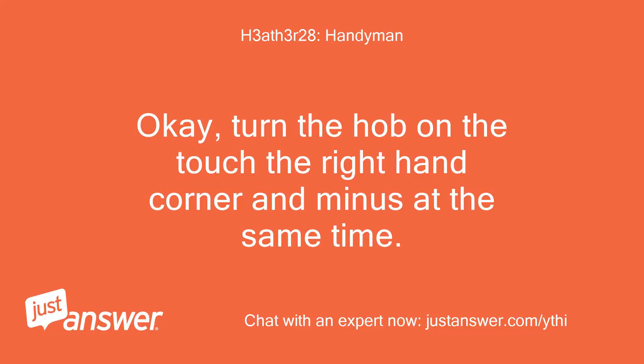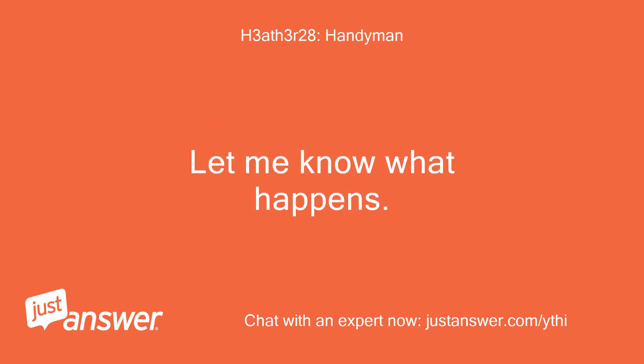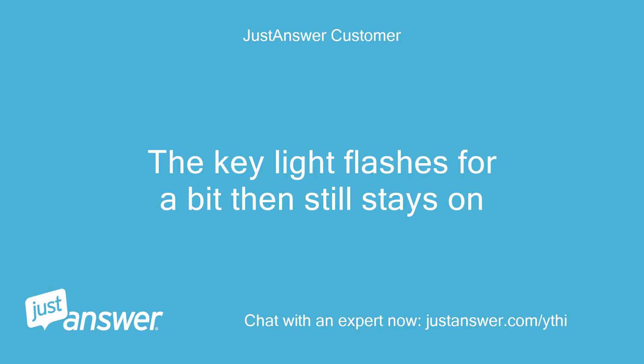Ok, turn the hob on, then touch the right-hand corner and minus at the same time. If this unlocks it, immediately touch the minus again to cancel the lock. Let me know what happens. The key light flashes for a bit then still stays on.